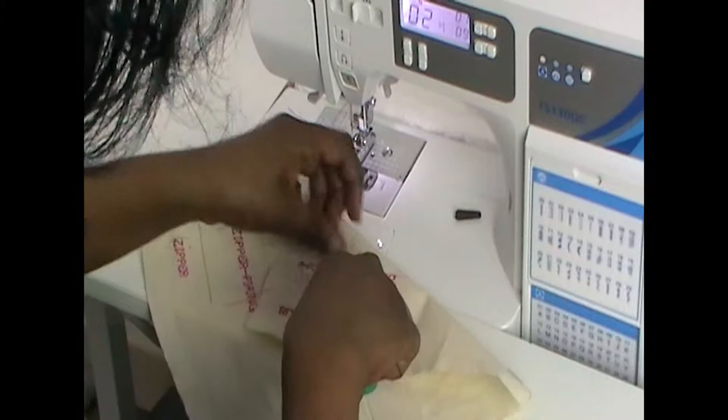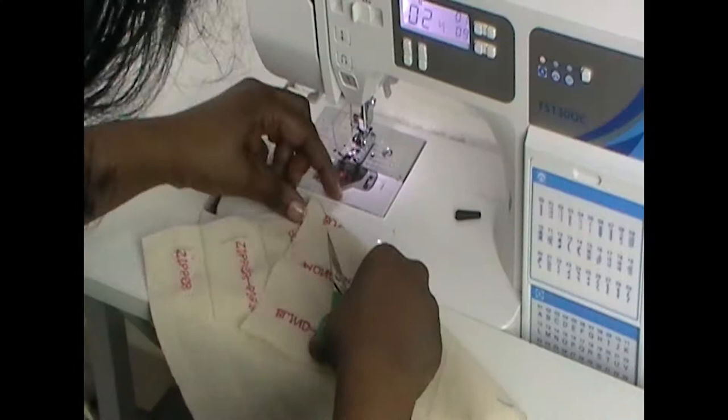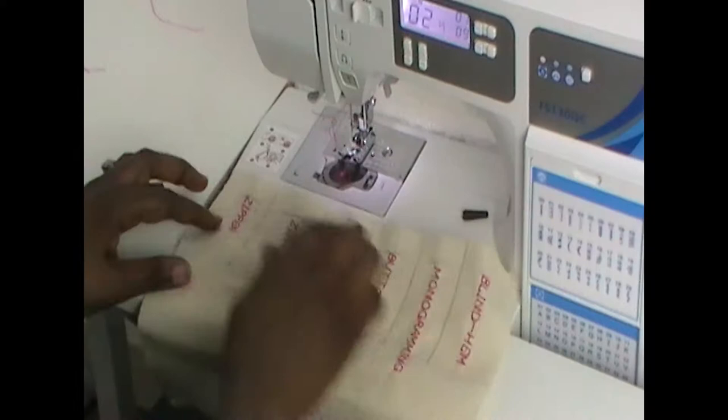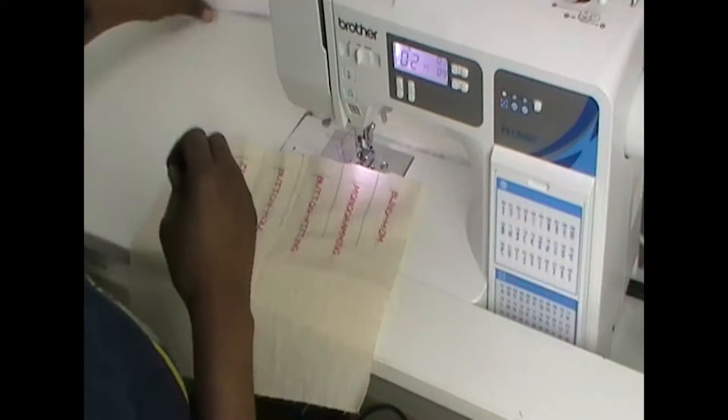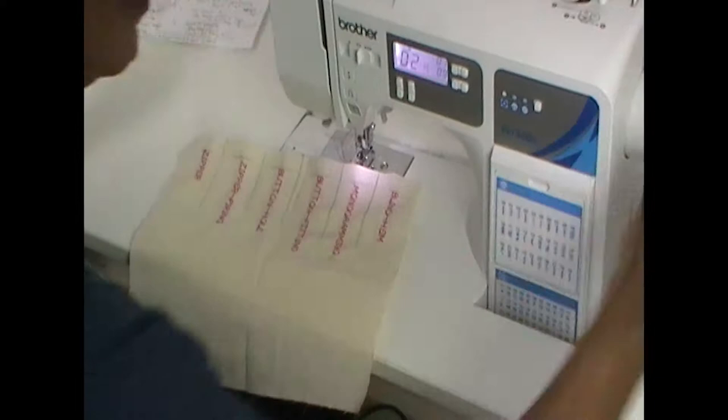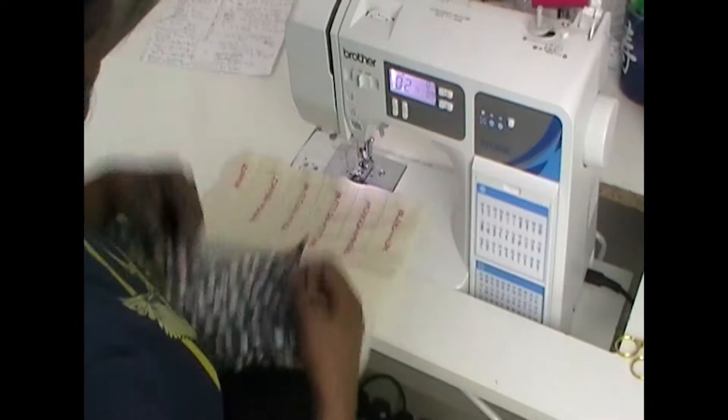I'm just trying to cut as much of these threads off as possible — I'm going to be covered in hot pink thread. The marks are just pencil; once I've finished I can rub them down. So now what we're going to do is attach our calico to our pretty fabric. I'll come back and show you how that goes.